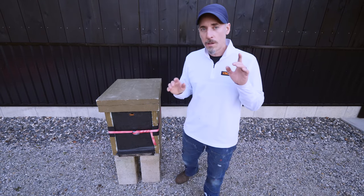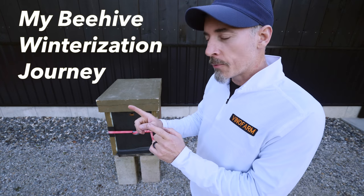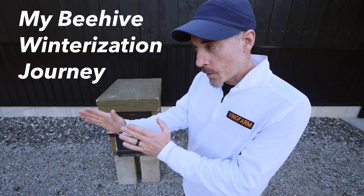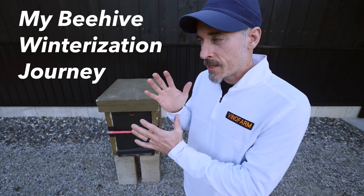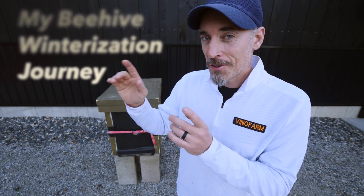I wasn't completely wrong — I was on the right path, going the right direction, but I didn't go far enough. Let me explain.